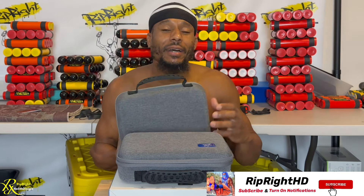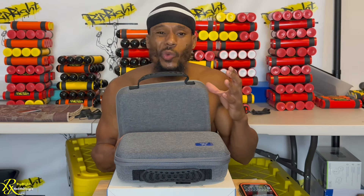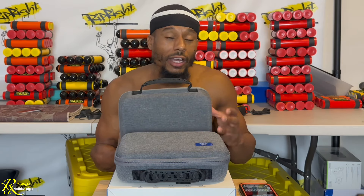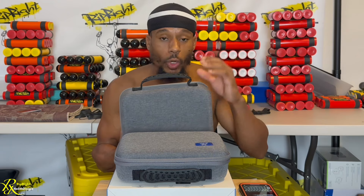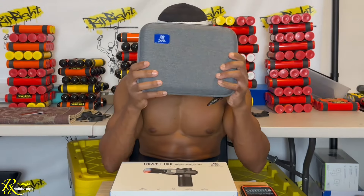Assalamualaikum warahmatullahi wabarakatuh — welcome back to a new video on Ripride HD. The Bob and Brad C2 Pro massage gun — as you can see I have the older version here. I'm a big advocate when it comes to Bob and Brad. You can check out all my reviews dealing with Bob and Brad. We love Bob and Brad when it comes to any kind of therapeutic body recovery tool — they do foot massages, eye massages. I've done multiple gun reviews. Right now we're gonna see what is the upgrade in the C2 Pro.